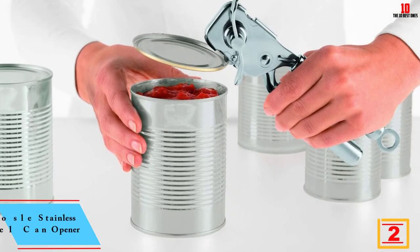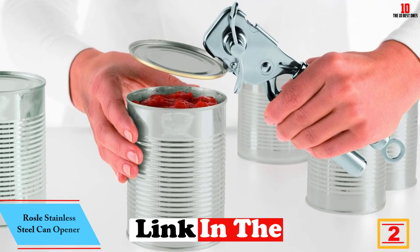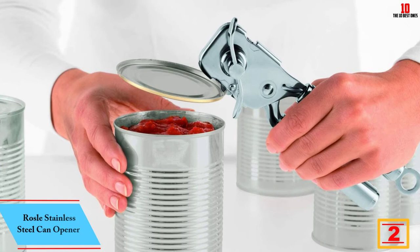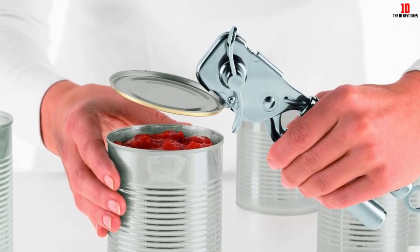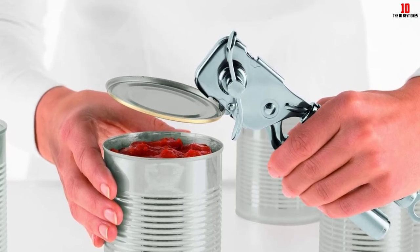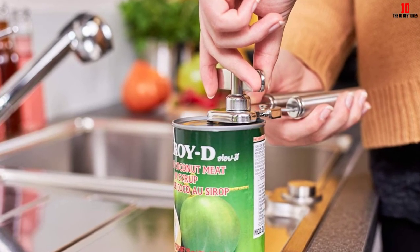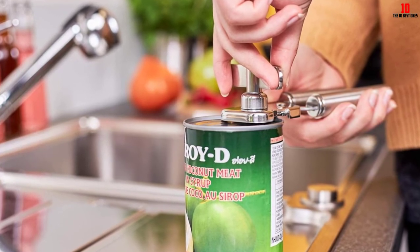At number two, we have the Rosdorf Park stainless steel can opener. This model is certainly not the cheapest manual can opener you'll find, but it's currently steeply discounted. When you consider you're likely to get a decade or more of service from it, it suddenly doesn't seem so expensive. Made from premium 18/10 stainless steel, you get none of the flimsiness or build quality issues that blight many cheaper manual can openers.